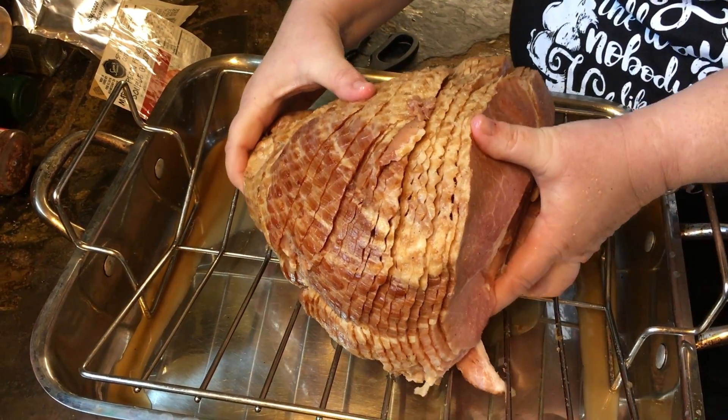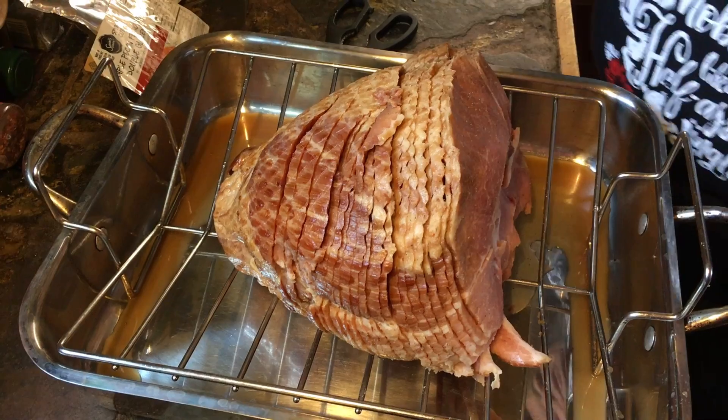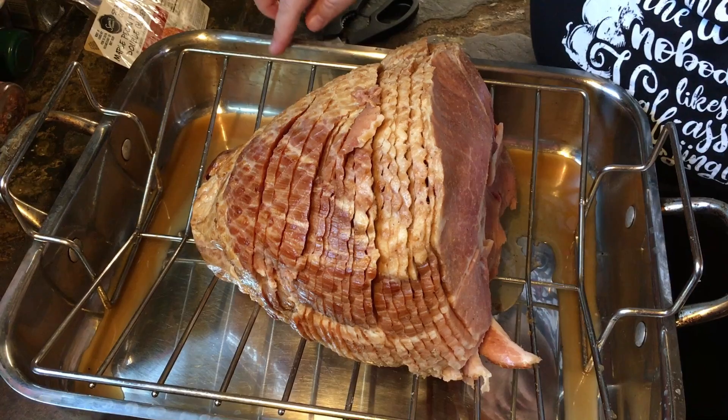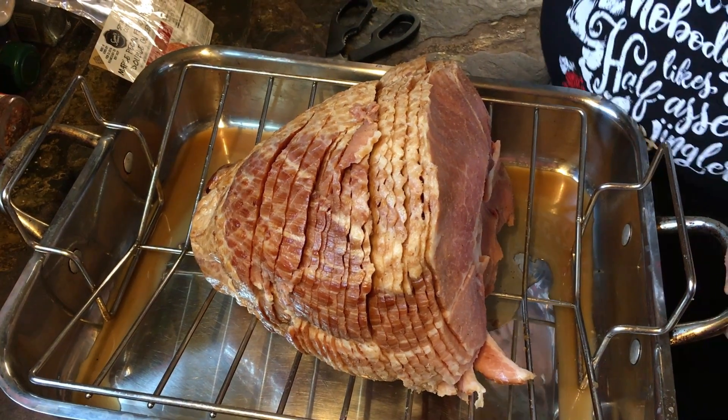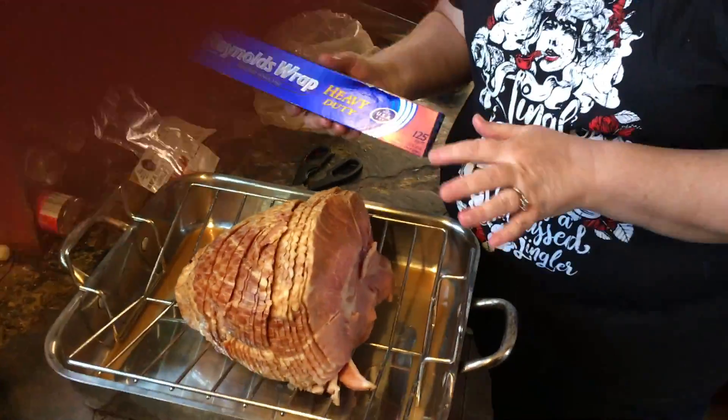Put your ham in the pan and make sure it's all together as much as possible. There's not a lot of juice in the bottom of the pan, so I'm going to add about a half a cup of chicken stock. Then I'm going to take heavy duty foil and cover this very tightly — wrap it really well in aluminum foil. I'm going to put it in the oven and leave it alone for about an hour and 20 minutes. Then I'll mix up that glaze, pour it over, put the aluminum foil back on very tightly, and put it back in the oven to finish cooking.